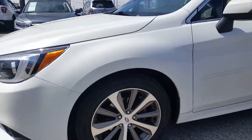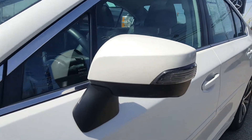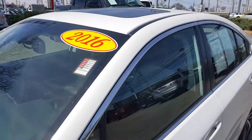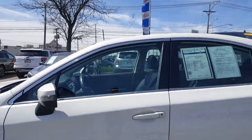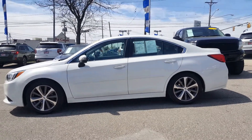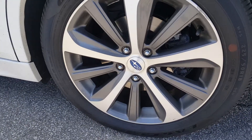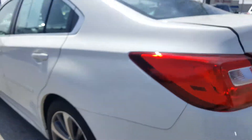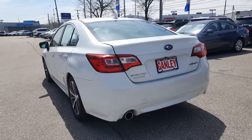Up front you have nice 18-inch alloy wheels and integrated turn signals in the mirrors — a great safety feature for visibility. You also get a sunroof and moonroof. Panning back to show the profile from the driver's side, again with the 18-inch alloy wheels and the Subaru color crest in the center cap. Crystal white pearl is the color — it's a nice look to it.